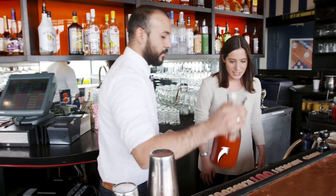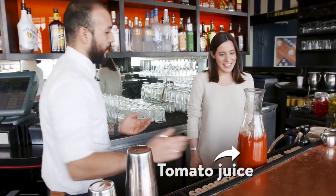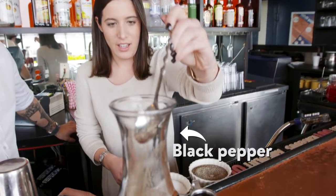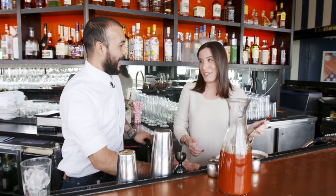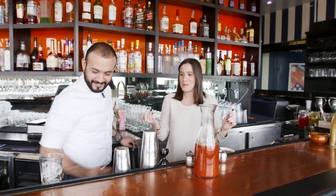So we're gonna start with some tomato juice for base, which we already have prepared. We wanna do heaping spoons. Heaping spoons? Yes, ma'am. I have a confession — I really don't like Bloody Marys. What? I hate Bloody Marys. How dare you? I think they're just too spicy for me.